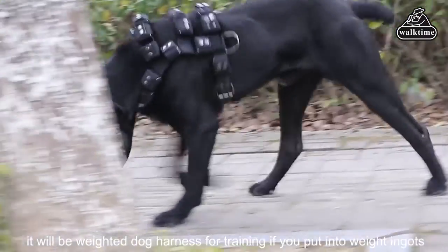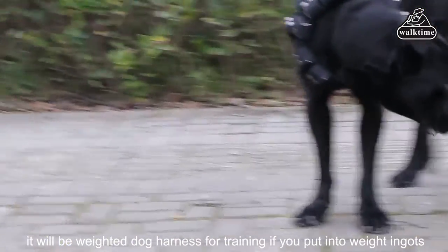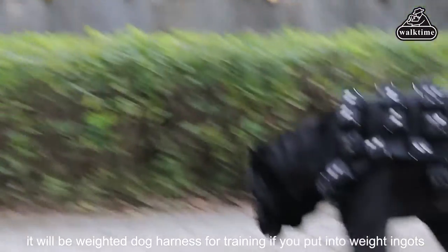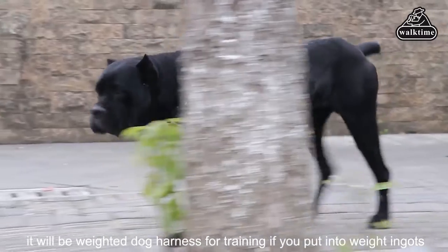Three high-strength D-rings are placed on the ends of the chest strap, allowing you to hook up the harness to some weight or a training cart for excellent impact and traction.